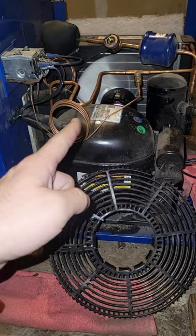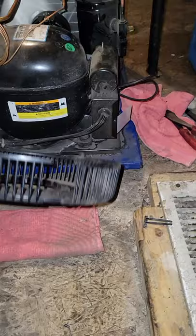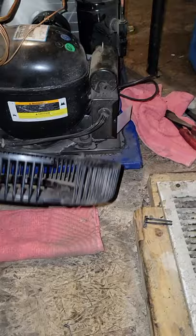Just done repairing this glycol unit. It had a bad condenser fan motor and unfortunately because of the design, it was so difficult to get out — I had to bend the condenser out of the way. Something broke coming out and it's not going back in.